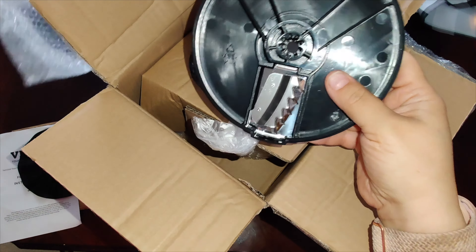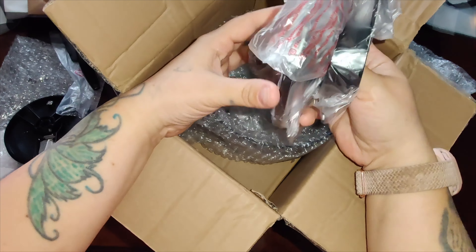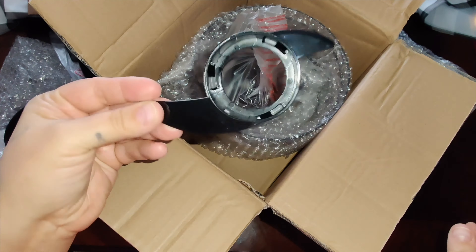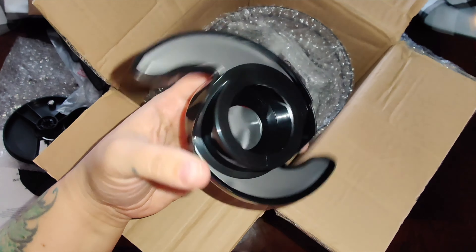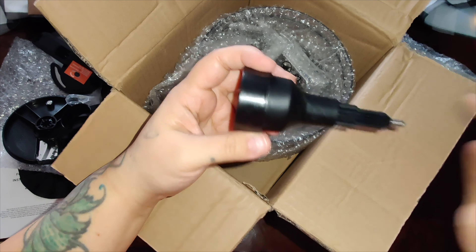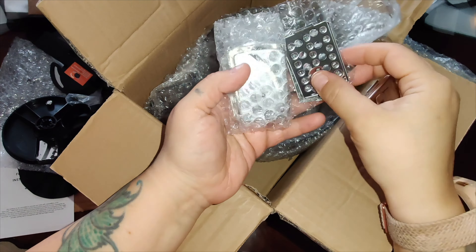These are some of the accessories. This one here is the blade, and they do have extra blades included. You get a little spatula and the cup. There's also a piece that protects the blade — be careful when you remove it because the blades are super sharp. This one is offered in two different colors: black and gray. I got the black.